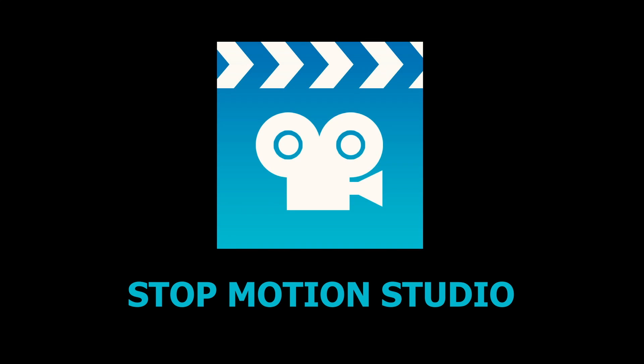Today we're going to be using an app called Stop Motion Studio. It's free to download and free to use the basic features. You only need to pay if you want to unlock some of the more advanced features.